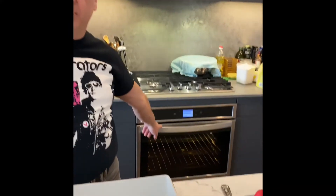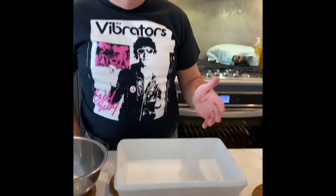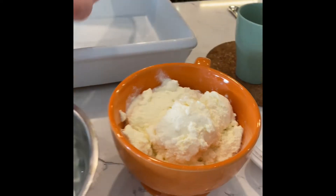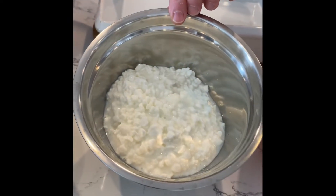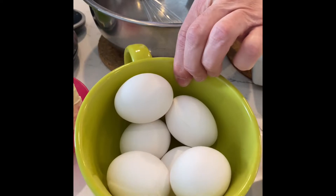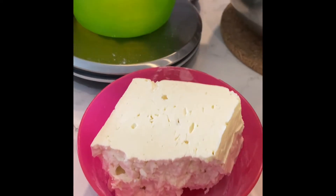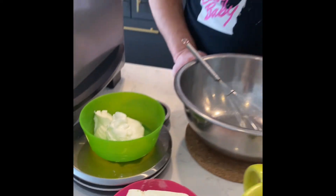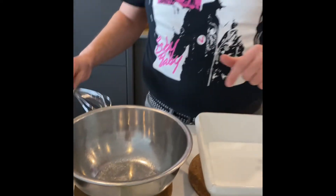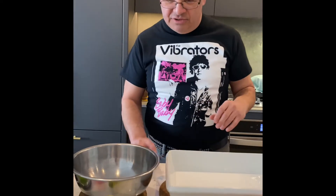Ingredients: 500 grams ricotta cheese, 500 grams cottage cheese, six whole eggs, 250 grams feta, about 100 grams of sour cream — all goes in here and we're gonna beat it all down. Salt is going to be to taste.